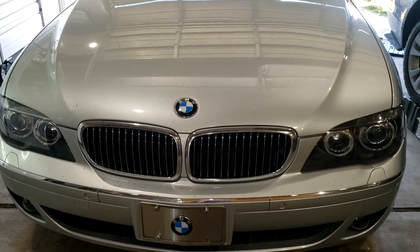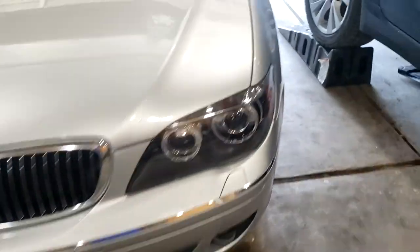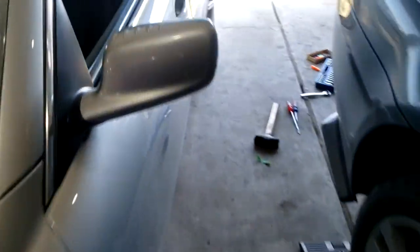I got a 2007 BMW 7 Series and I'm fixing the door panels so that the rear shades can go up and down. This is an issue that all the E65s and E66s have between the years of 2002 to 2008.